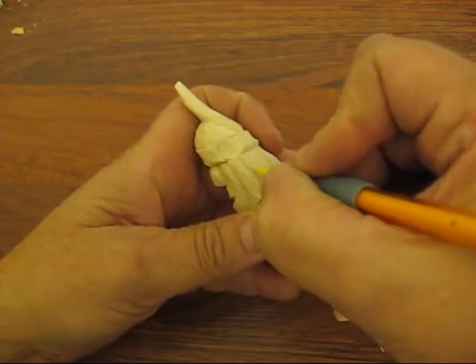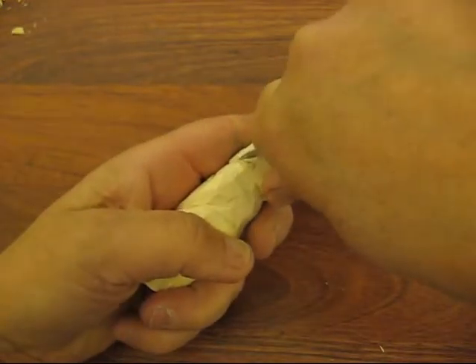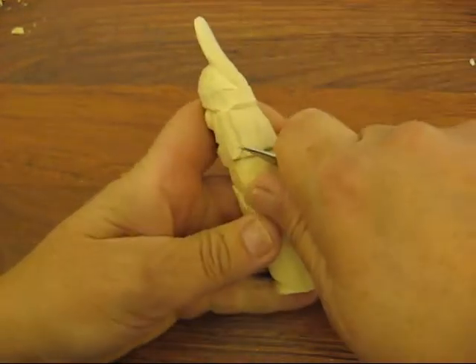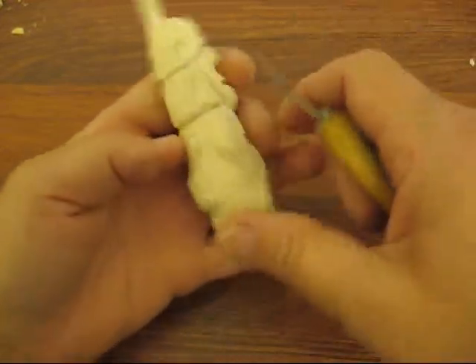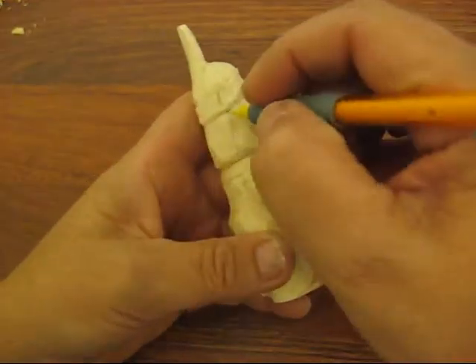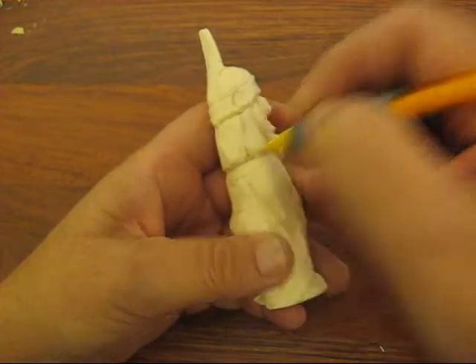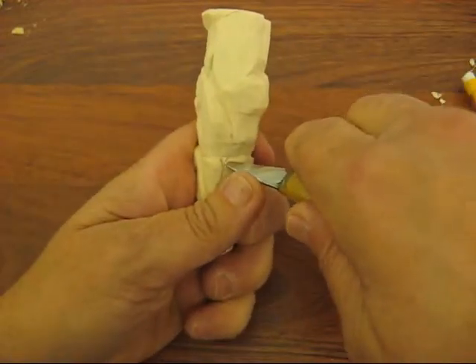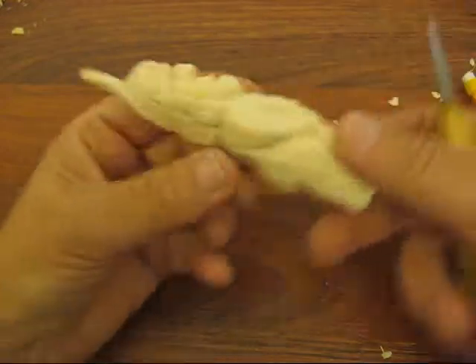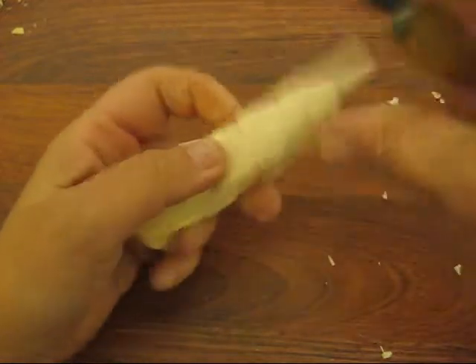We're just going to notch out a V-cut in this area — you'll see it in just a second. We're just going to do a little V-cut, like so, and notch that out. Do the same thing over on the other side. And I'm going to notch this out with a V-cut, with a knife.